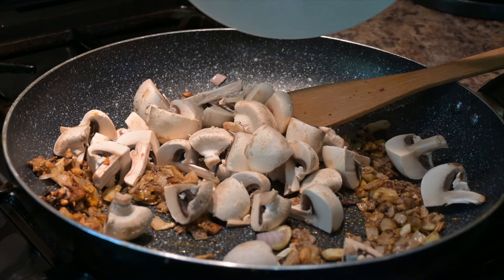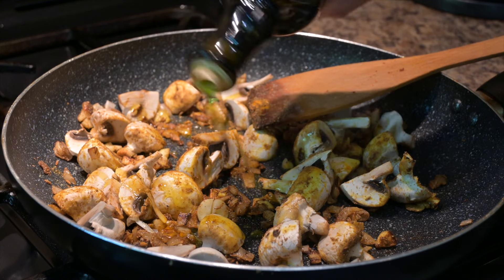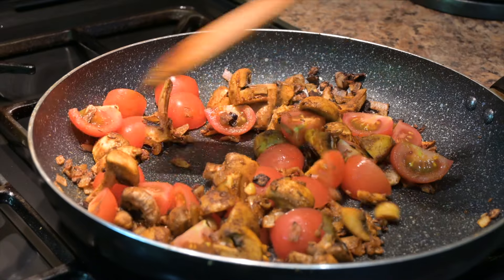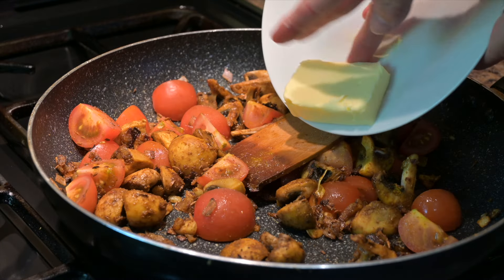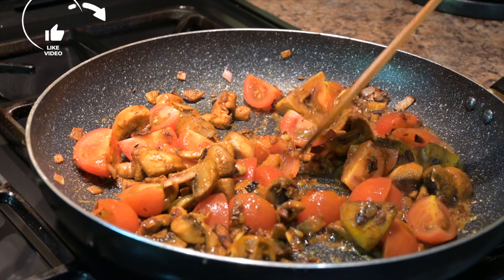Add in 300 grams of mushrooms and another tablespoon of olive oil and cook for about two to three minutes. Add in 300 grams of fresh tomatoes that have been chopped into quarters, then add in 30 grams of butter and stir that round for about another two to three minutes.